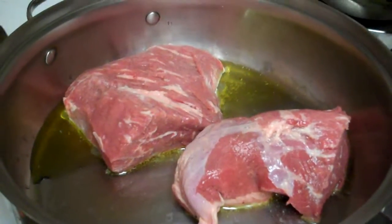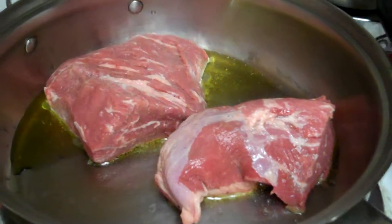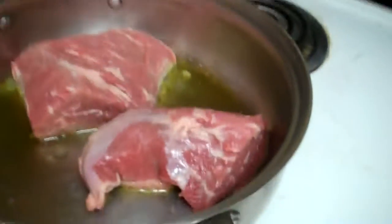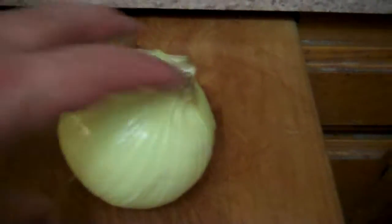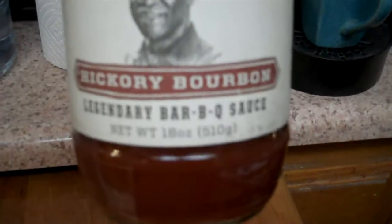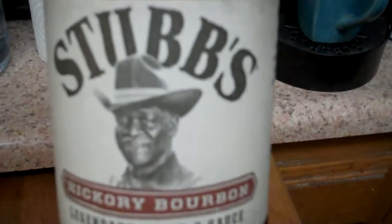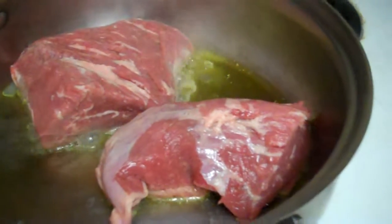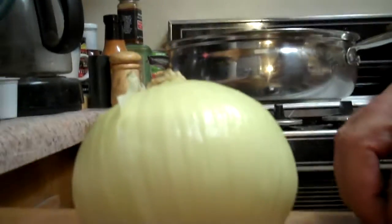Went to the store, bought a nice tri-tip roast. I cut it in half, put some extra virgin olive oil in the pan just to keep it from sticking, and I'm gonna put it at medium heat. I'm gonna use this Stubbs Hickory Bourbon — normally I use the Stubbs Sweet Heat, but I want to try this Hickory Bourbon. I'll put this sauce in there as well.